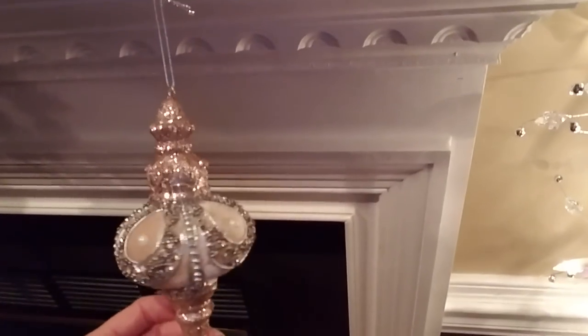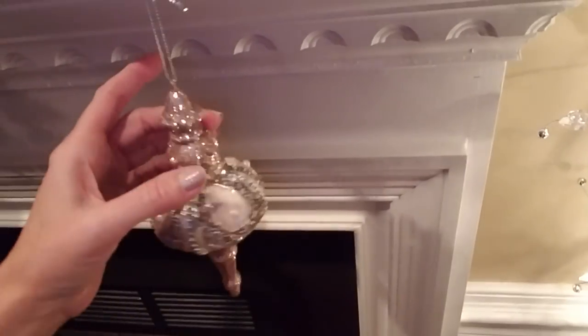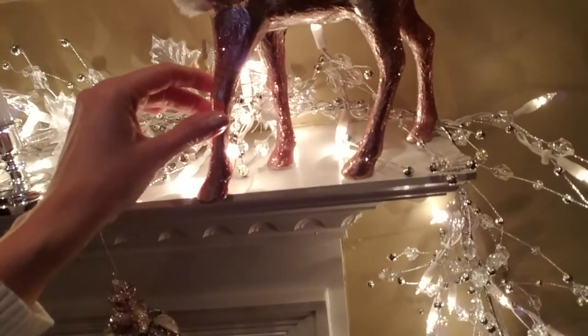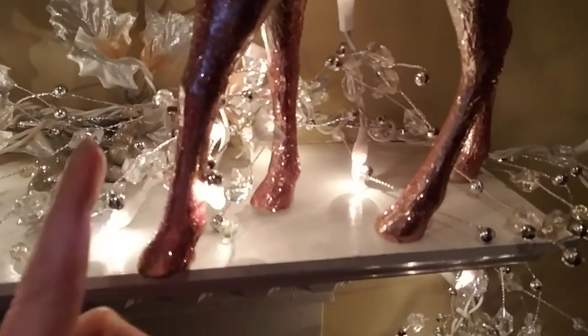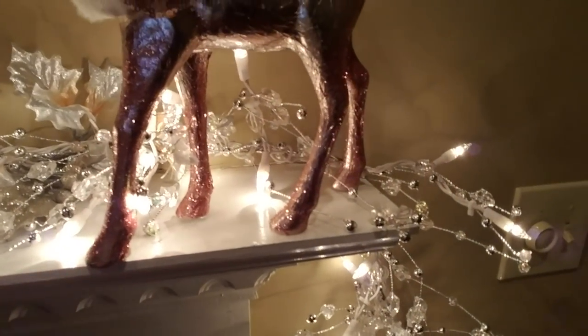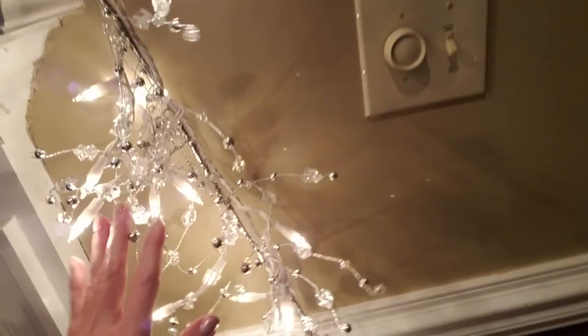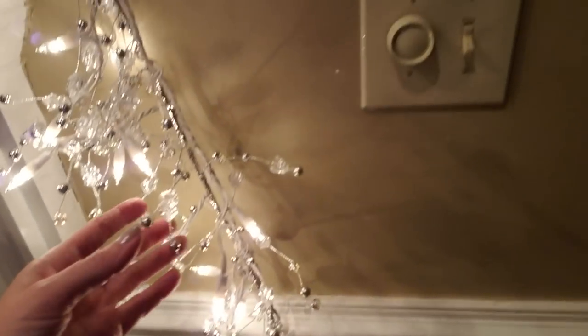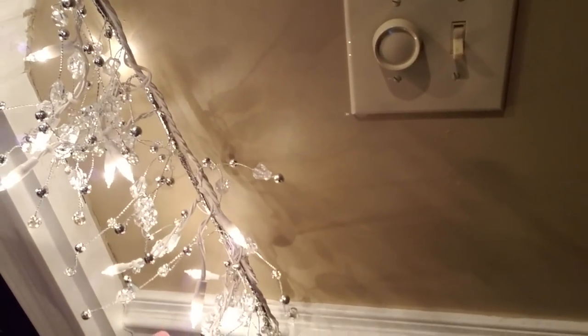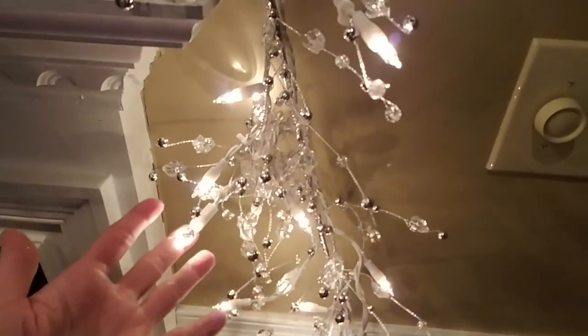So this is the second ornament — again it's sort of a rosy gold glitter just like my fabulous reindeer — and this is the second fabulous reindeer. They're just fabulous, they're so sparkly. Look at their legs, look how shiny their legs are. And then the garland hangs down. It comes down because it's 12 feet long so it's going to hang down a bit from my mantle. It is plugged up on this side over here. It's all nice and fluffed out and it's so beautiful.